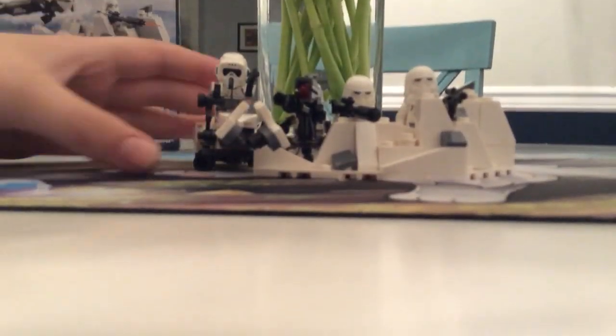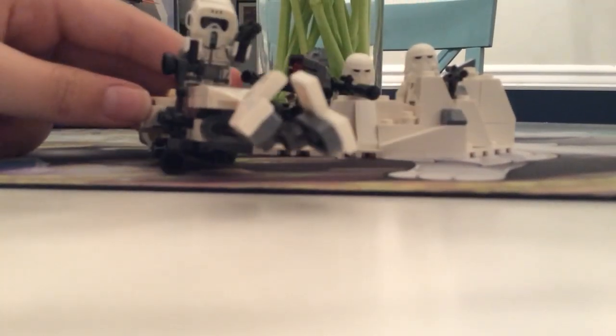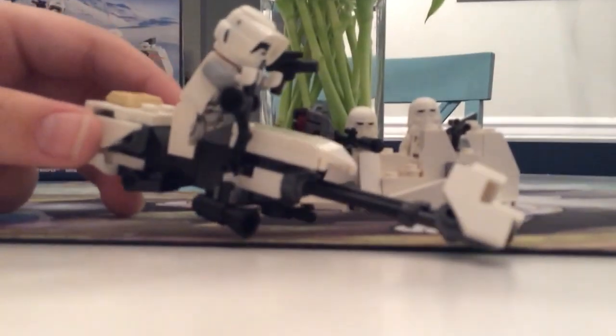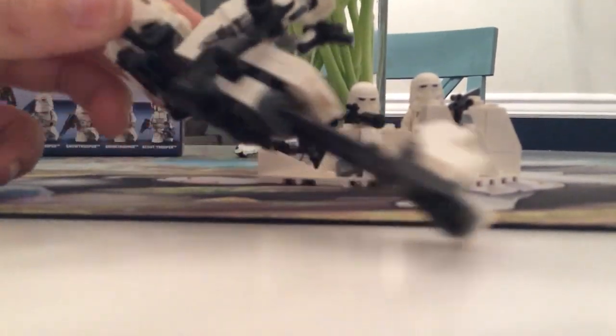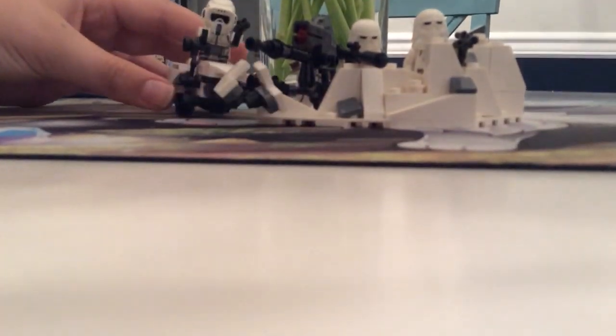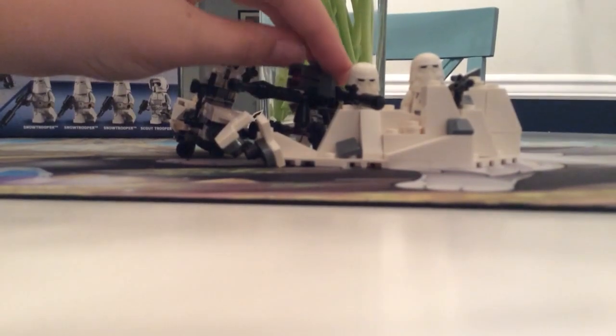So there's three major things in this. First of all, you get your Scout Trooper here, which comes with this really awesome looking and very massable speeder bike. This is a really good speeder bike. I think it's the 7YZ model — I don't know too much.